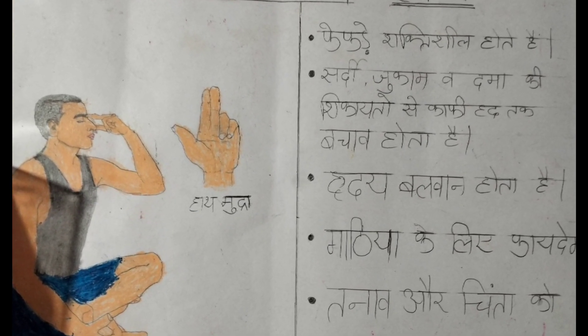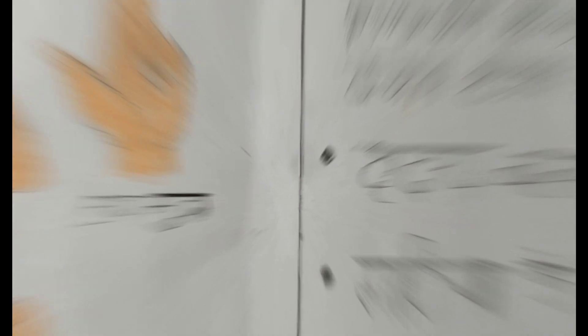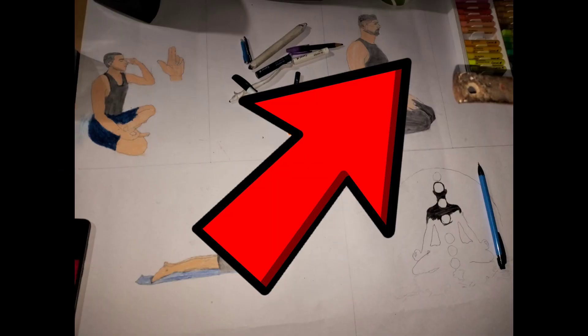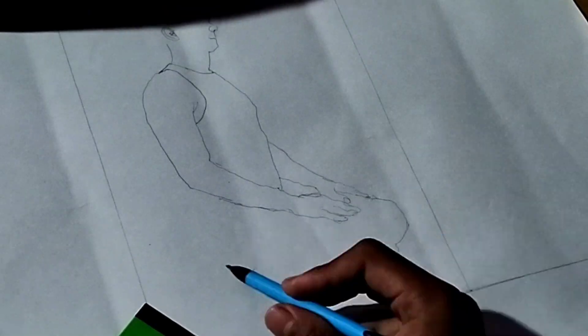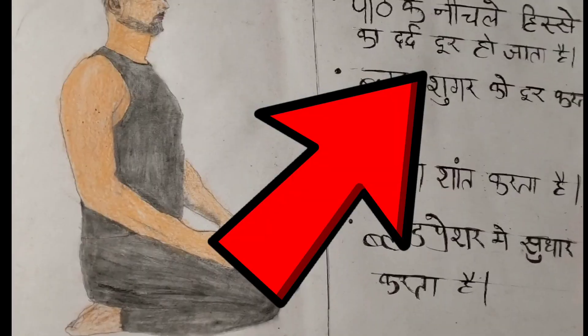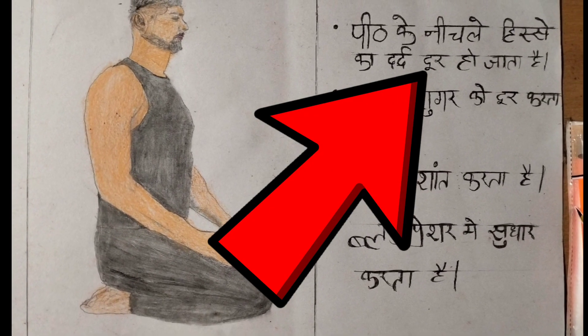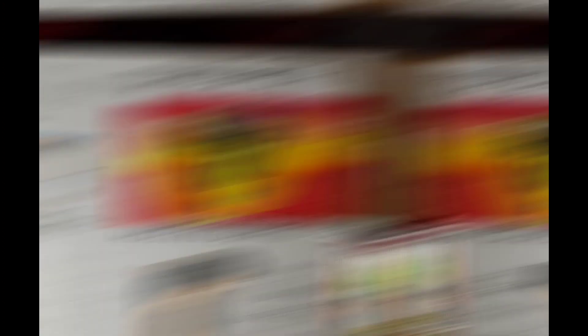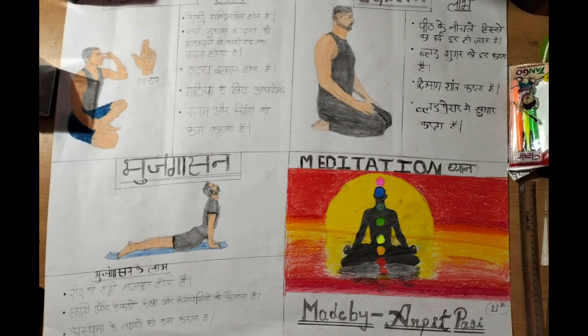In this box we make a Cobra stretch drawing — link is shown here. After making the Cobra stretch, we make Vajrasana — link is shown here as well. At last, I make a meditation drawing, and this is the final result.